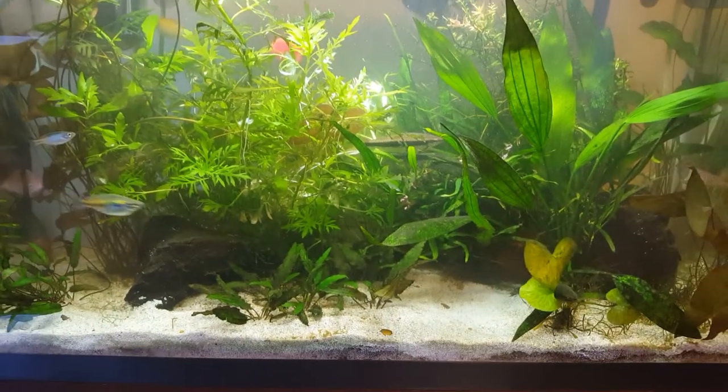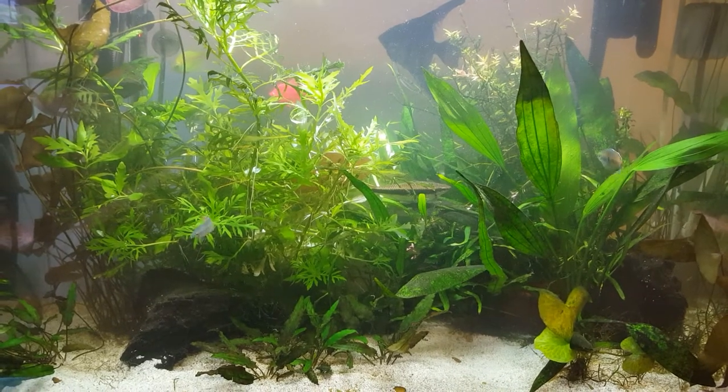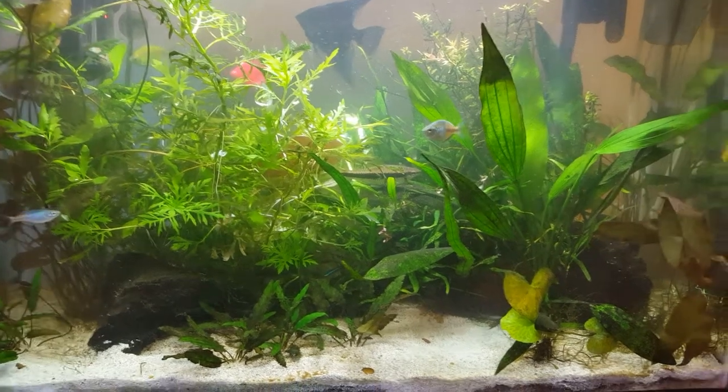Looking forward to how this goes. My next project is to actually rescape this tank — I've been collecting some driftwood from the Oregon coast and I look forward to stepping you guys through that and seeing how it begins to look. Talk to you later.